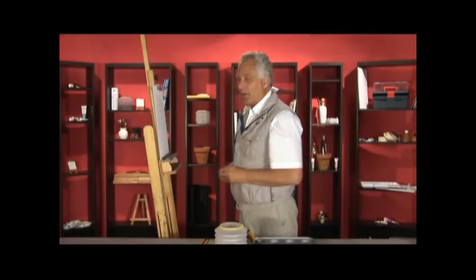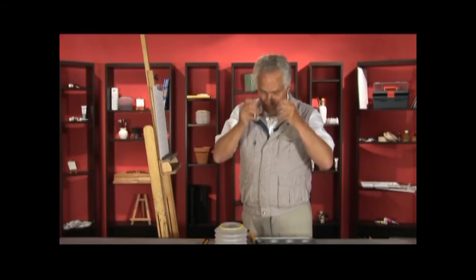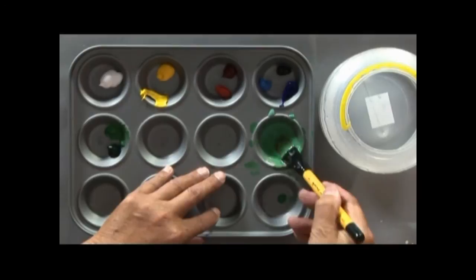He wouldn't have had a white canvas — that's absolutely certain. There's not a lot of information about how Monet worked, but he would not have had a white canvas, so we cover that canvas with a colour. Since it's green to start with, we use a mixture of green. I've mixed up a chrome green, which is one of the greens he used.